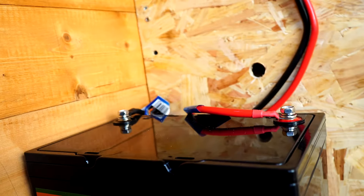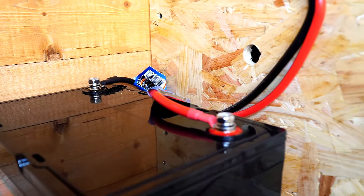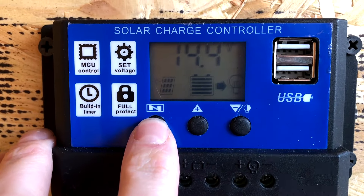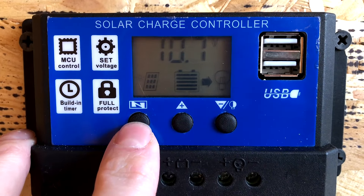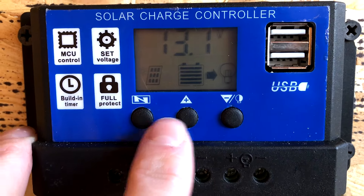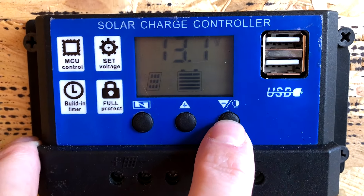I've screwed on the positive and negative cables that come from our charge controller to our battery. Now we're connected to a battery, we'll have a display on the charge controller. This will show us the solar panel on the left hand side, battery in the middle, and if you wanted to you could add some 12 volt lighting on the right hand side or a 12 volt socket, which you could cable directly onto the PWM charge controller, but we'll be looking to add on an inverter.